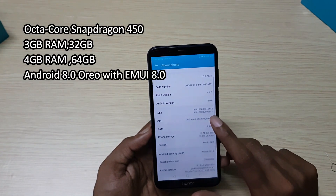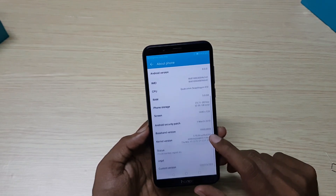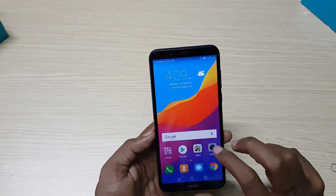Out of 32GB, around 23GB is available for the user, which is further expandable up to 256GB with a micro SD card. Honor 7C is packed with a 3000mAh battery and does not support quick charge. It also has support for face unlock.